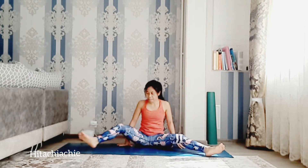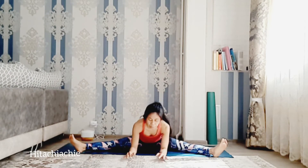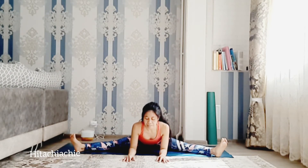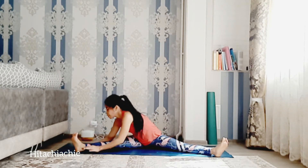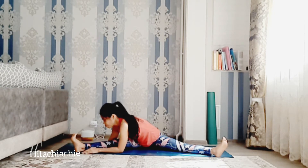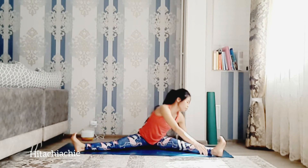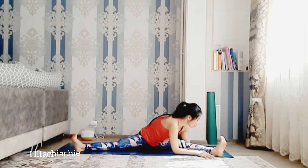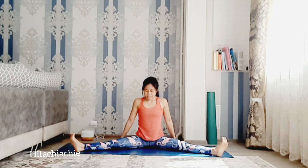Now open up your legs to straddle split. Inhale, exhale, bend the elbows, elbows down to the floor. Inhale, exhale. Move both hands to the right leg, elbows down to the floor — a little bit of twist here. Keep the feet flat. Inhale, exhale. Left side now. Inhale, come back to center, and exhale.